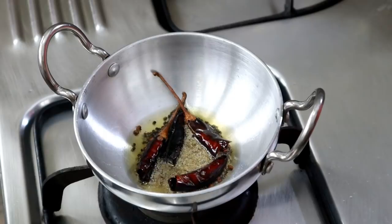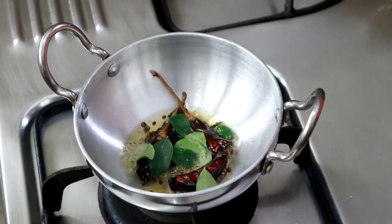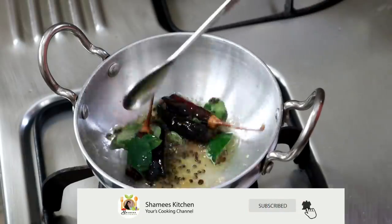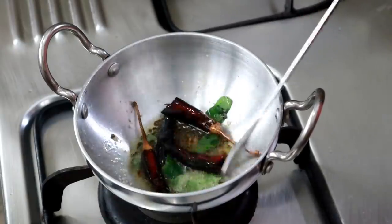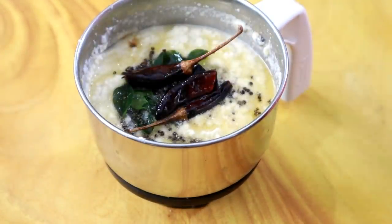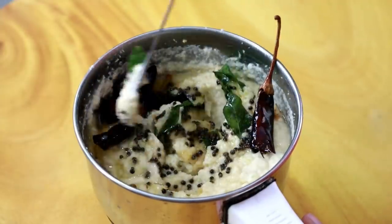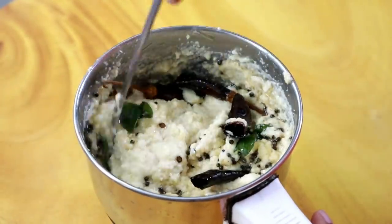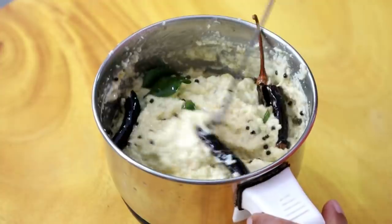Turn off the flame. We will add the chutney and mix it well. I am using a little chutney, keeping it on the loose side. Let's do this.